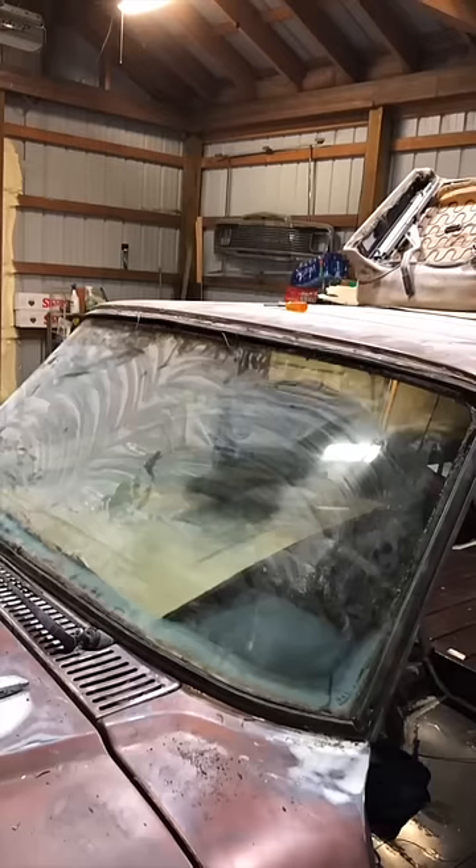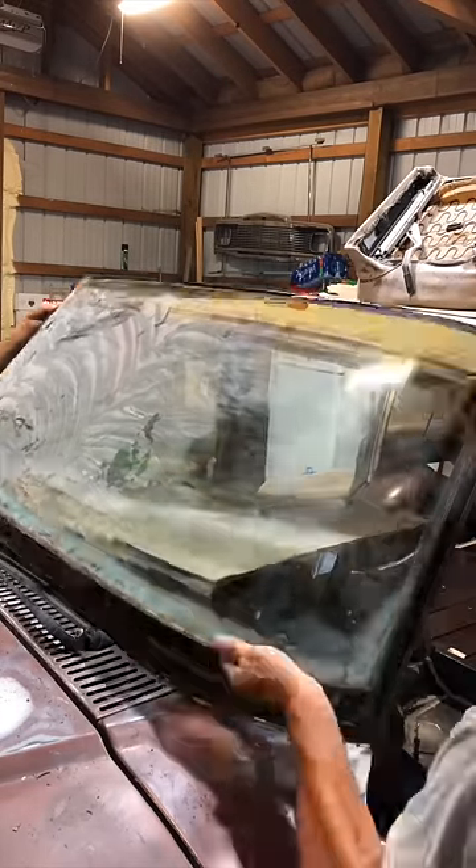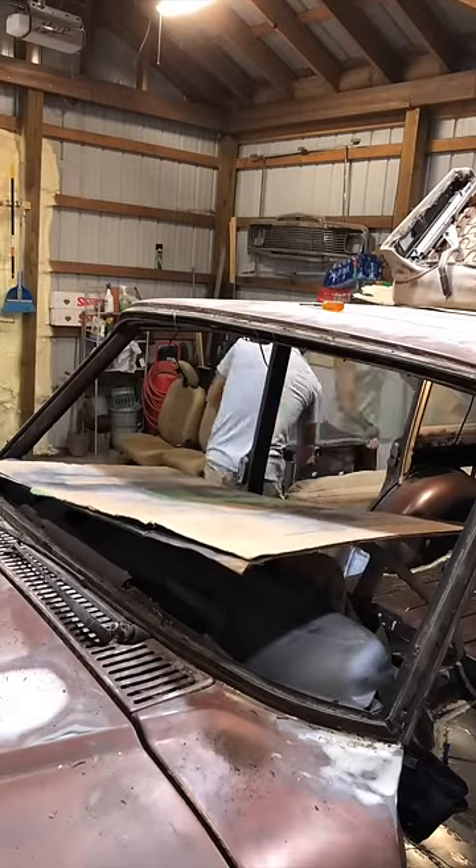With the seal fully cut, I get some cardboard in place against the windshield so it doesn't break — because I don't think you can buy these — and then we remove the glass from the frame and place it on the couch so it doesn't get broken.